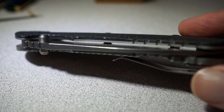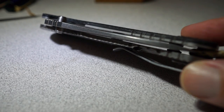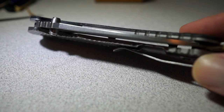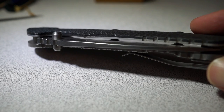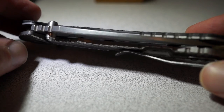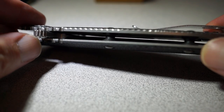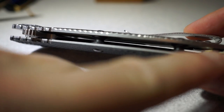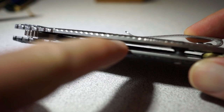If you have one and you're not real happy with that jimping being a little bit sharp, this is your solution. That blade is perfectly centered. The only thing I would have liked to have seen is something more like a Sebenza, where the blade goes all the way down. The Sebenza doesn't have these pieces right here — it has one at the end — and the blade actually comes all the way down to where you can even reach in and just touch the blade.